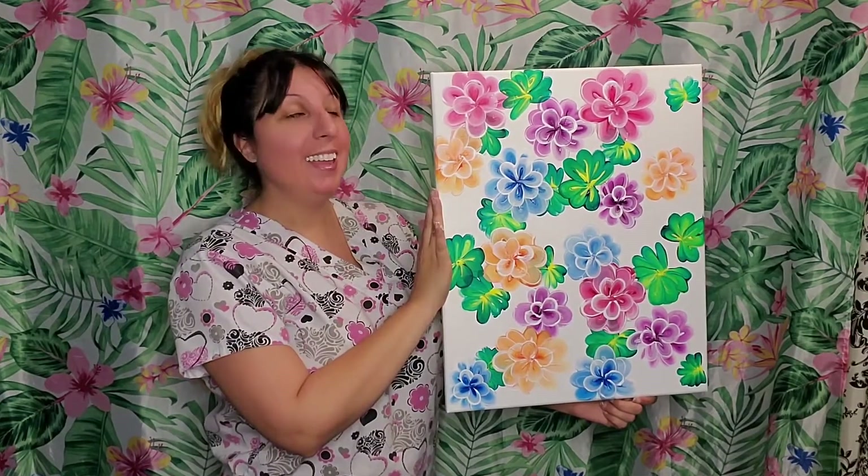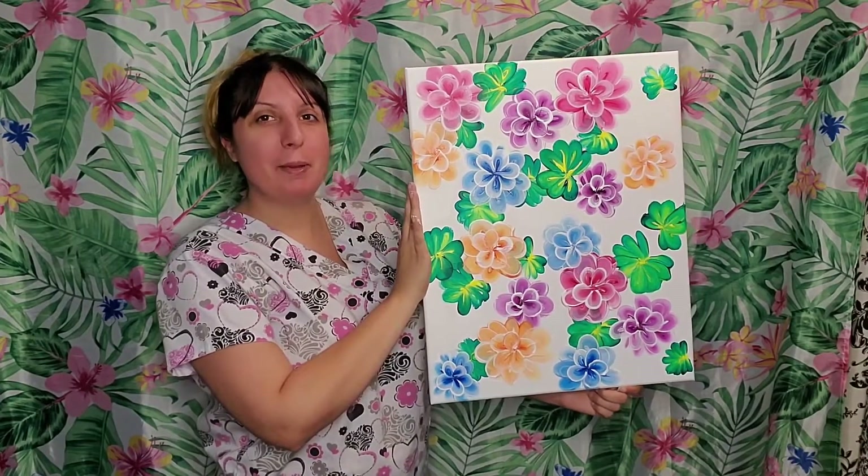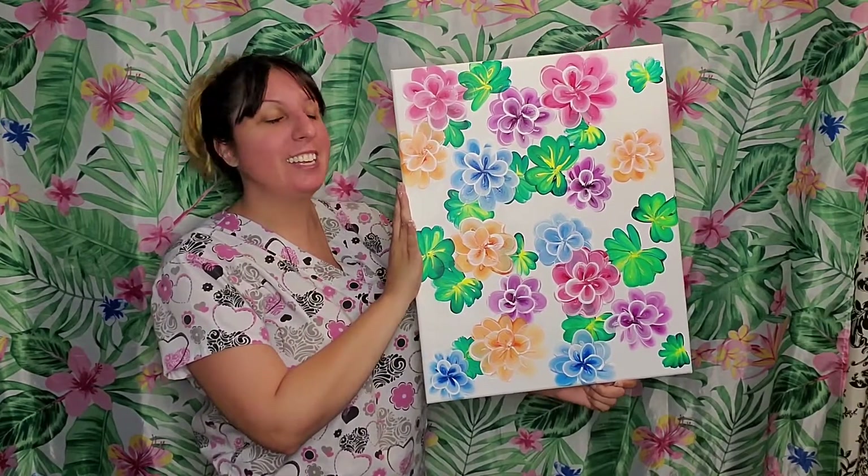Hello, I'm Motley Muse, aka Yvette Stauffert. Thank you so much for patronizing my business. I greatly appreciate it.